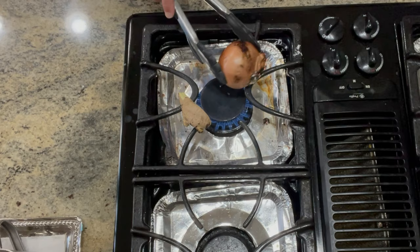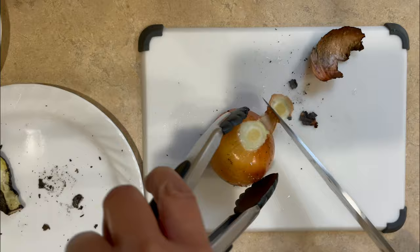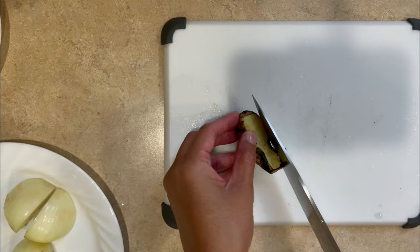While we're waiting for our meat to cook, I want to prepare my aromatics. I'm using my stove to char my onions and ginger. This helps add flavor and brings out the natural sweetness in our vegetables. After charring them for about 5 to 7 minutes, we will then peel the outer layer and slice it up.